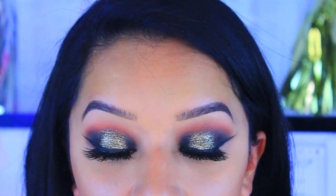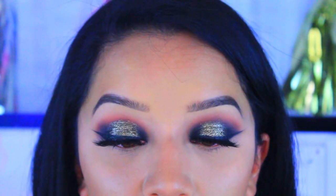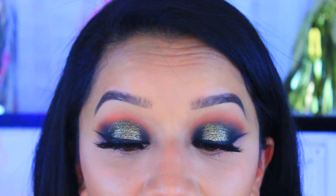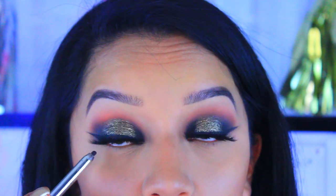After you've applied your lashes and eyeliner, we're going to move on to the waterline. I'm going to use this black eyeliner by Marc Jacobs — this is such a good eyeliner.